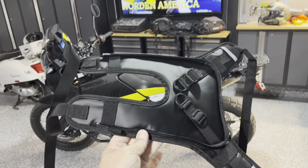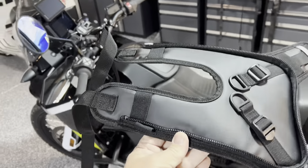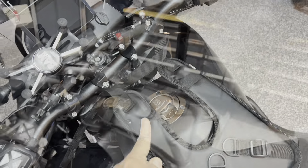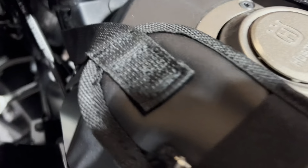The bottom base is attached by a lower zipper that goes all the way around, and the bag just lifts off while the base stays attached to the bike. If you unzip it from the base, you can see how the bag will lift right off.